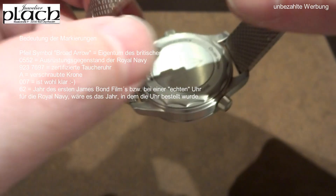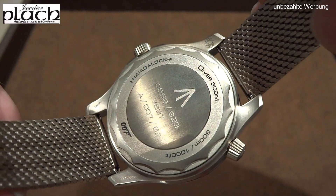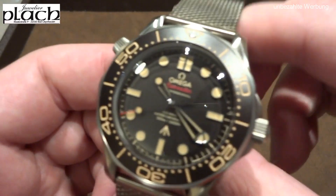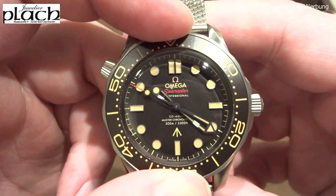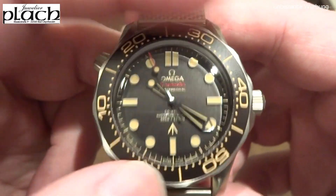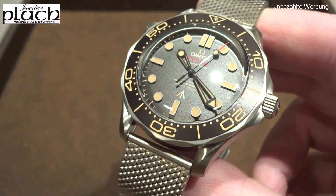Here I'm showing you the meaning of the engravings on the caseback. They are actually oriented towards the real designations of the Royal Navy and the Ministry of Defense. The numbers on the back are not just nonsense — they reference historical context. It's a bit of a shame you can't see the movement, which would have been a treat, but the solid caseback was chosen because it better suits the vintage character of the watch.